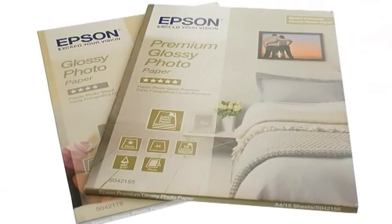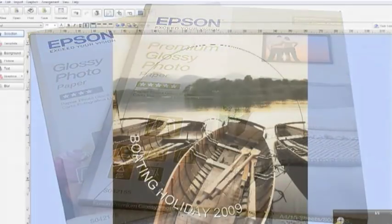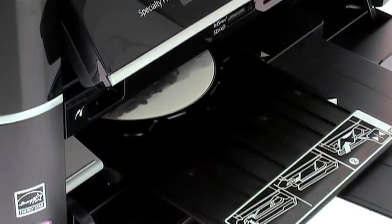With Epson's range of photo papers, it's easy to achieve professional results every time. You can even print directly onto suitable CDs and DVDs to personalise your photo albums.